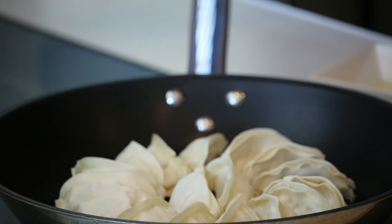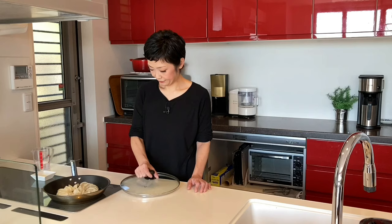With the flat side facing down, put some water — about one third of the way up the gyoza. Cover with the lid, turn the heat on and bring it to a boil over medium-high heat.